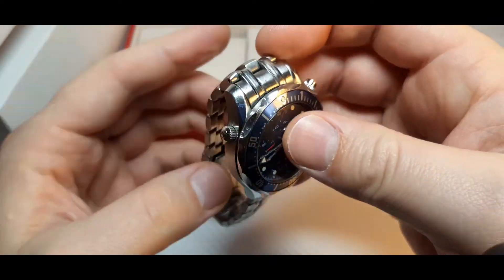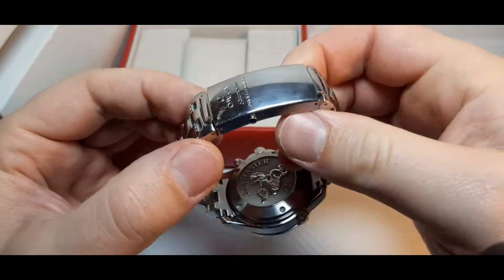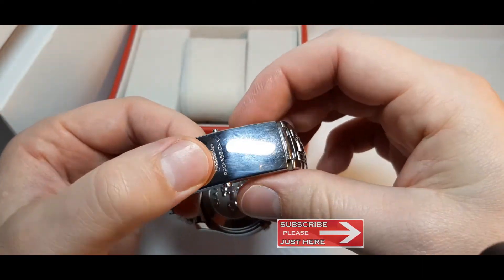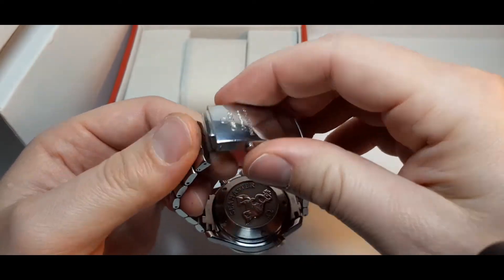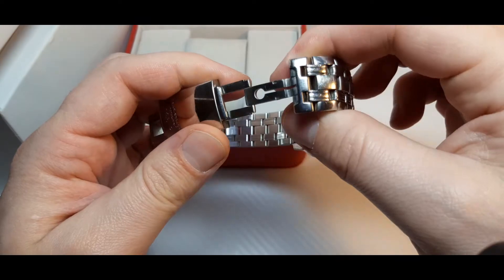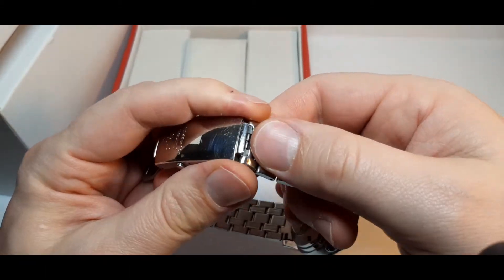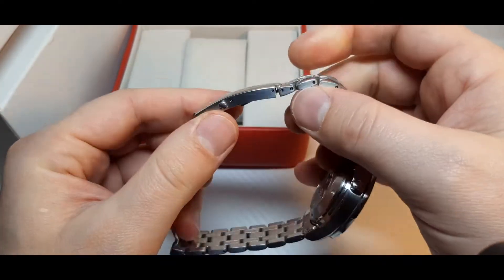The bracelet of the watch is stainless steel with the Omega logo on it. It can be opened by pressing two buttons at the same time — if you press only one of them nothing happens, you have to press both at the same time. It also has a folding clasp. If you are not able to pass your wrist through, you can open it like this and close it back.